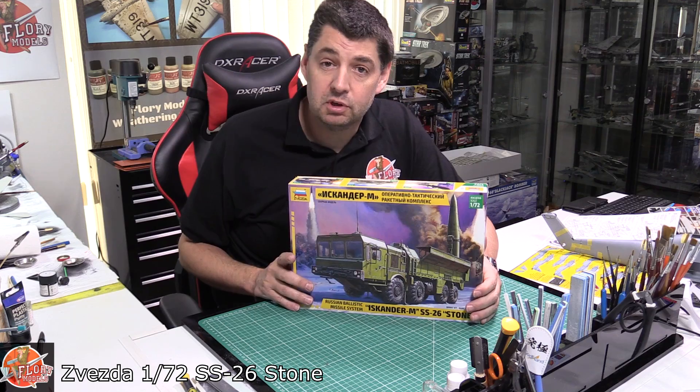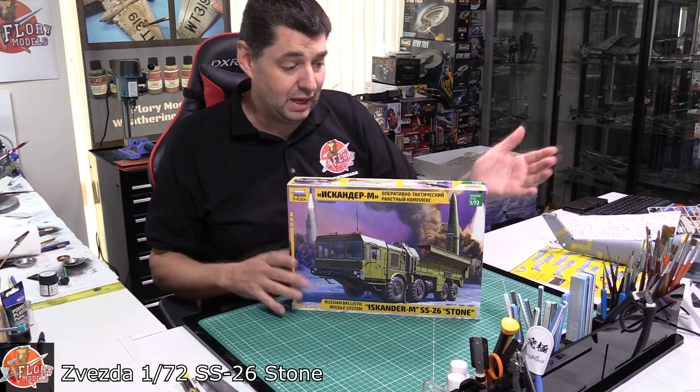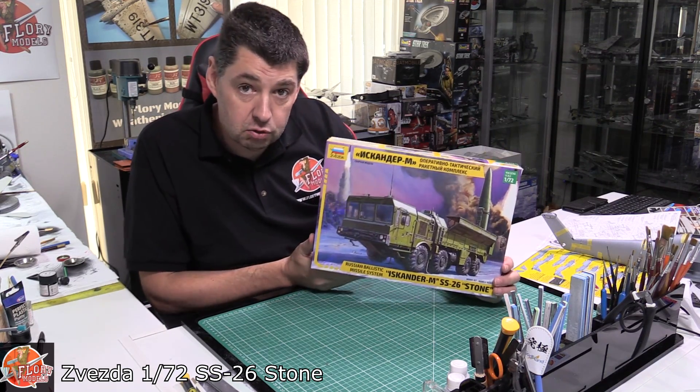Hello and welcome to Flooring Models Kit Review Time. Today we've got something a little bit smaller, but is it? Which poses a question we'll talk about in a moment. So what have we got down here? We've got the Zvezda. This is the 1/72nd SS-26 Stone missile system.